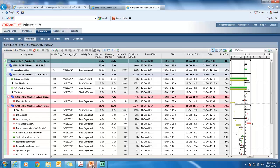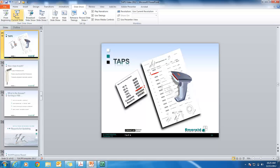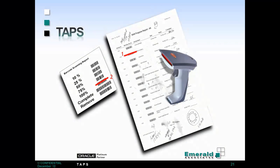That gives you a quick overview of TAPS and how it works. Obviously there's much more to it and more functionality, but we'll save that for a larger demo.